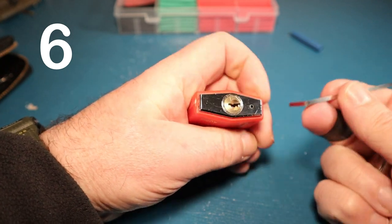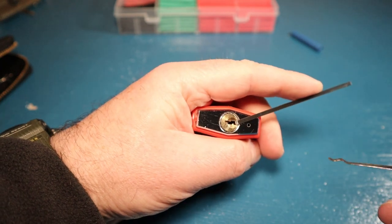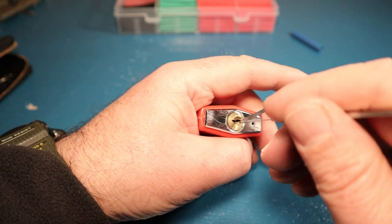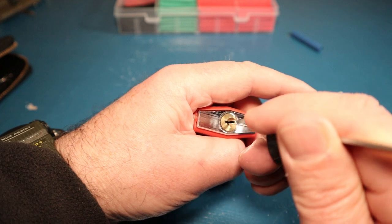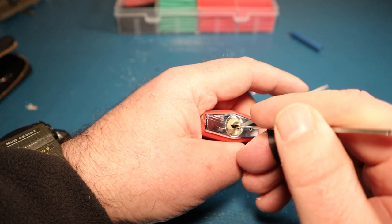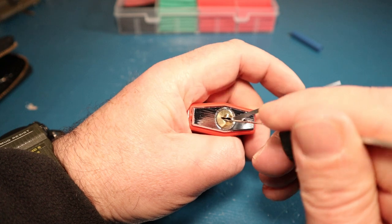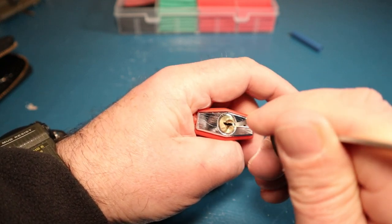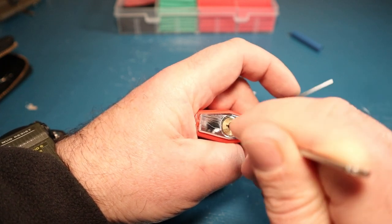My next tip is: be patient. We can't all be the Lock Picking Lawyer or LockNoob or whoever you watch on YouTube - life's not like that. You wouldn't go kicking a ball around a field and expect to be like Messi within 10 minutes. This is just a bit of fun, something to keep my mind occupied. I'm not going to take it overly seriously - I like a challenge.